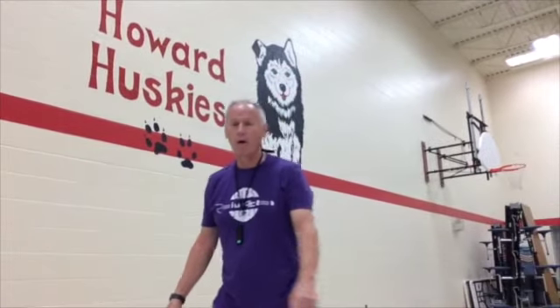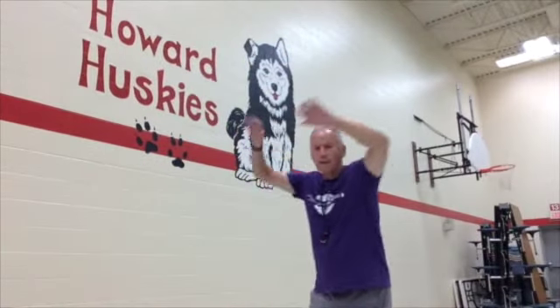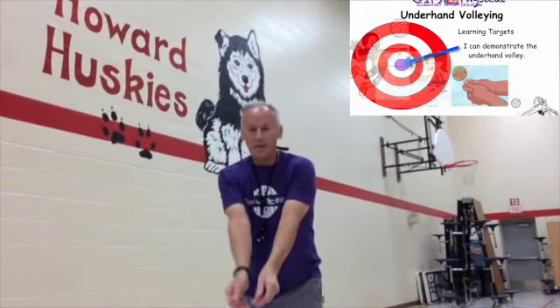Hey boys and girls, this is Mr. Rood at Howard Elementary again, talking about volley skills. We'd like you to learn how to contact the ball four different ways: underhand volley, overhand volley, underhand strike, and overhand strike. This session is underhand volley.